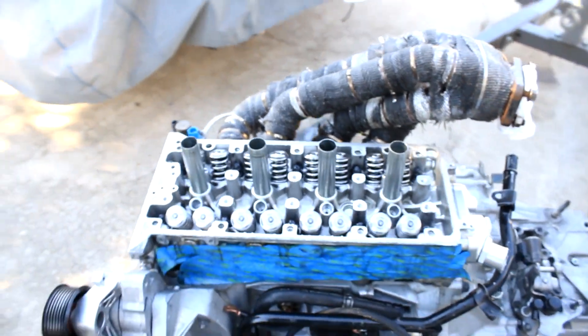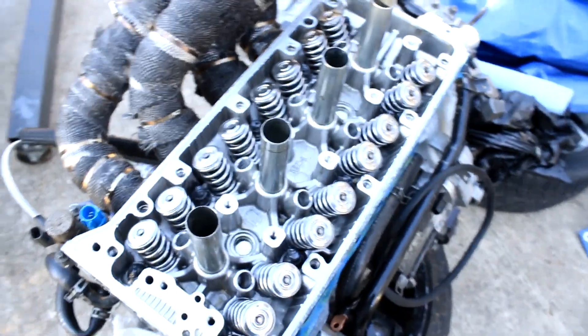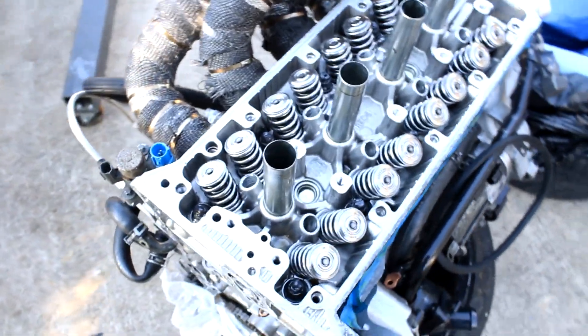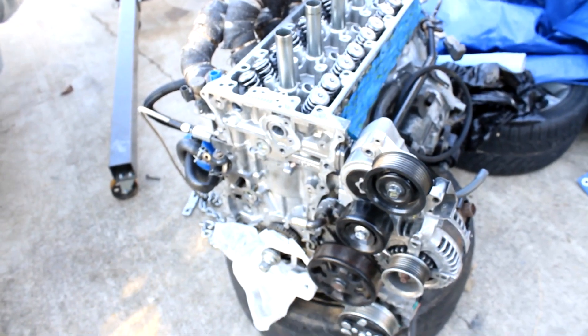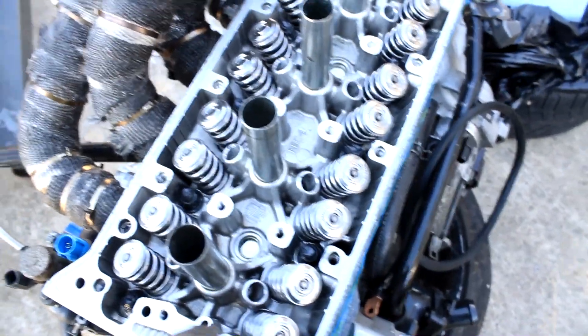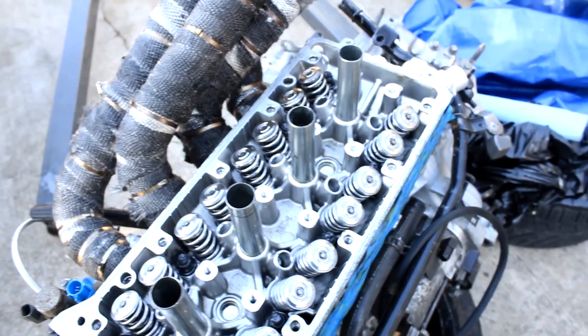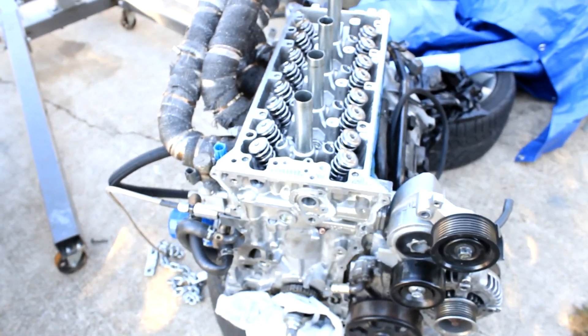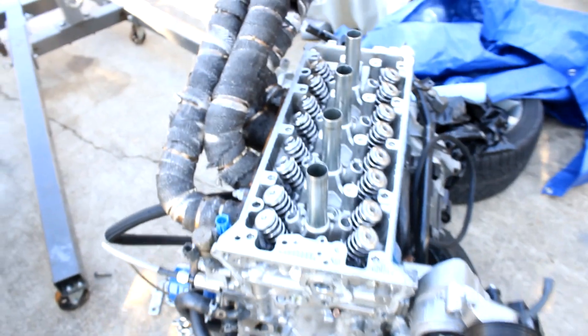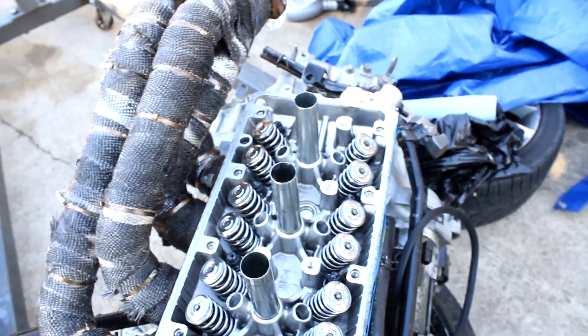Welcome to the video. We'll be reinstalling the camshaft and torquing the camshaft holders. If the video isn't too long, I'll go ahead and do the timing as well. I'm going to grab the lost motion assemblies — one through eight — and reinstall those. I need to find my assembly lube, then grab the lower cam cap holders, the cams, and the top holders.